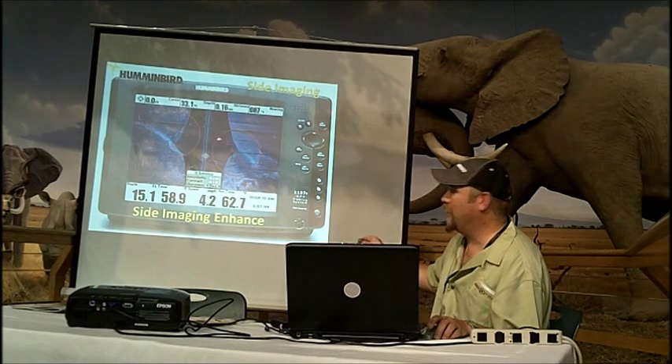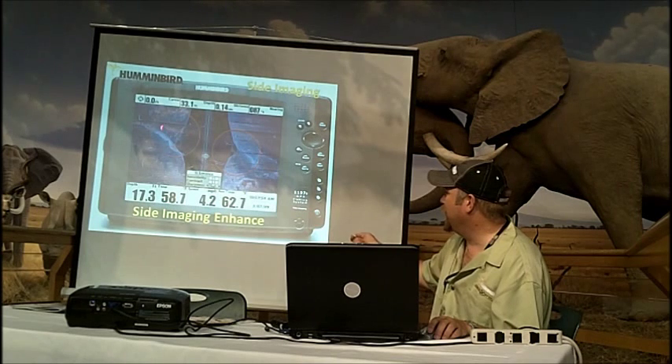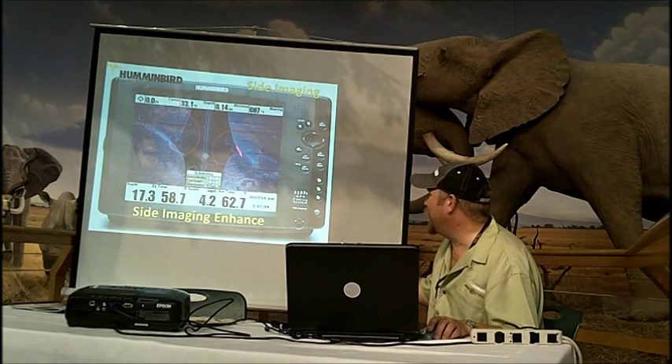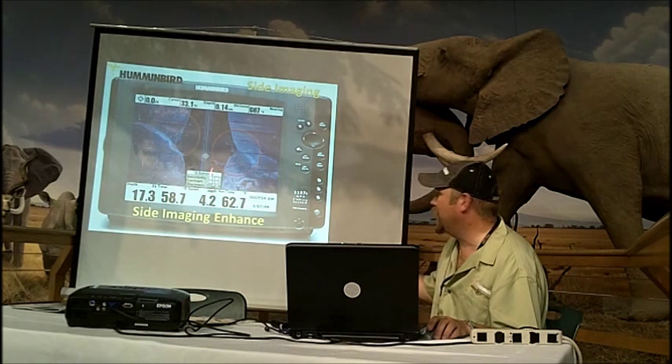But the fish is what I'm most interested in when I'm using sight imaging sharpness to make them jump out. There's also a high setting that really makes them jump out. I typically, when I'm fish hunting, run it on low or medium. If I need a little bit more, I'll come in here and turn it up to high.